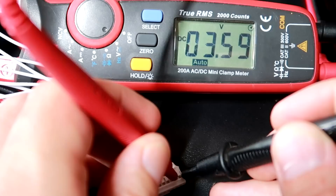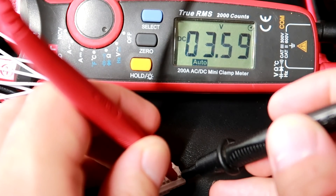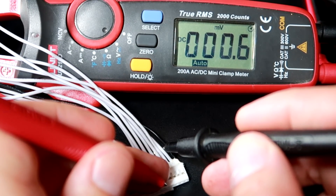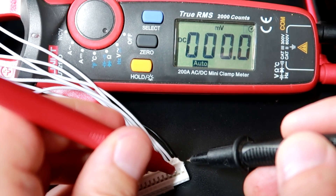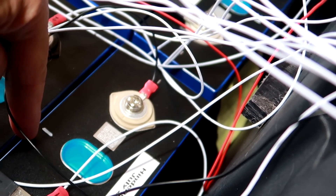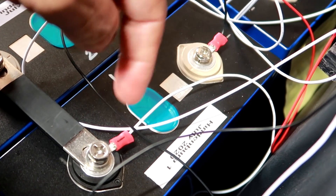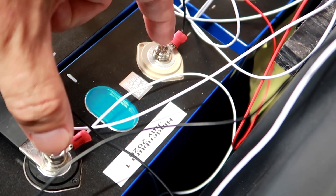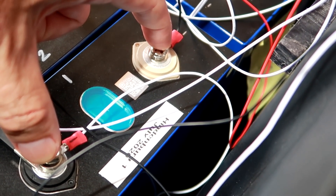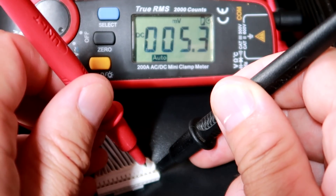Measure the next contact, which is the first white one. We measure 3.59 volts. What we're measuring here is from the black wire — the most negative point in the battery — to the first white one, which is the positive terminal of cell one. This is the voltage across that single cell: 3.59 volts.